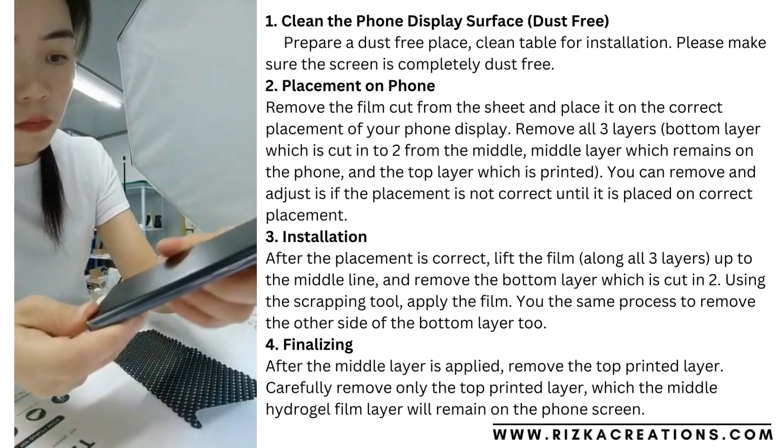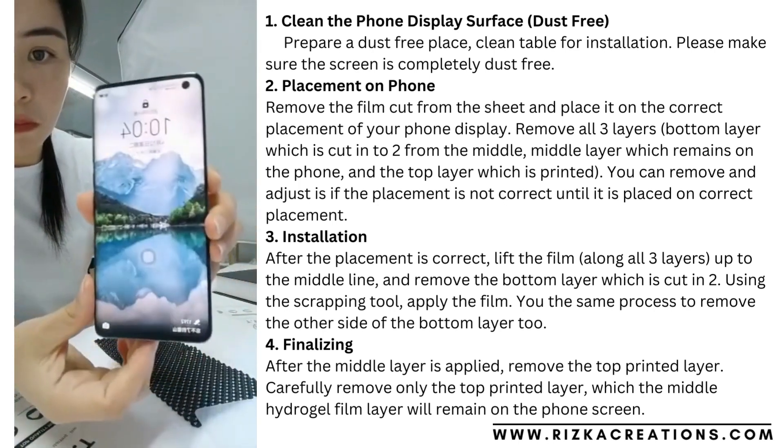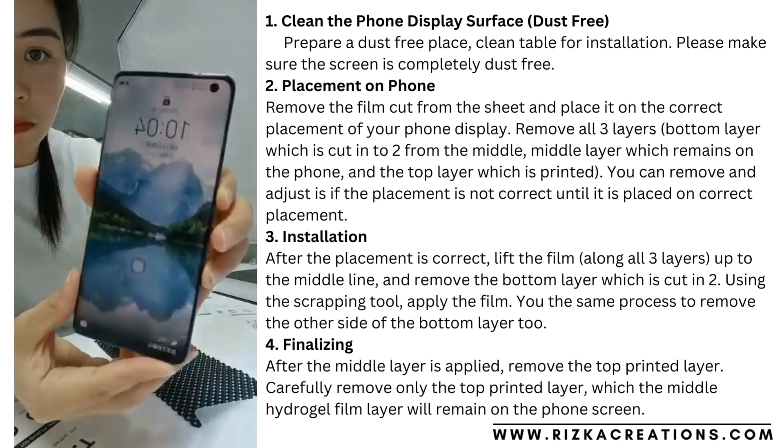Remove the bubbles. If any are left on the edges, place it down. Then the bubbles will be removed.